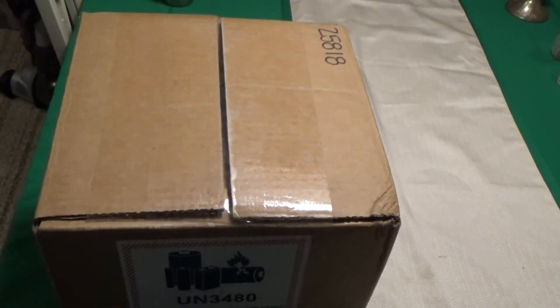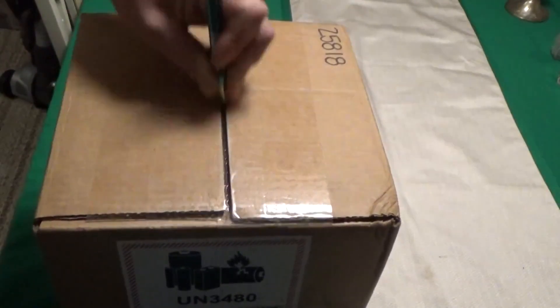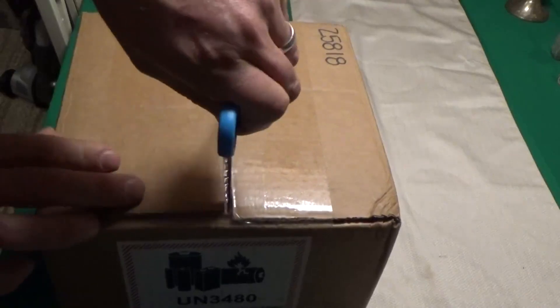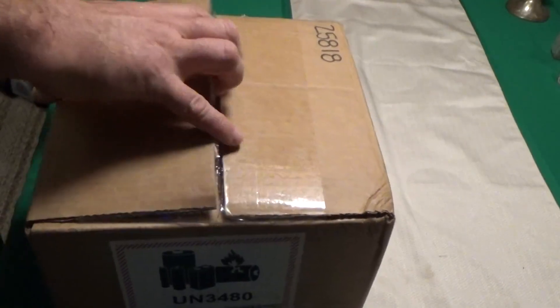Hey everybody, this is Troy from the Do-It-Yourself World Electronics. I've got a package in the mail. It's a much stronger tape than I expected — I thought I was just going to poke right through that with an ink pen. That's some serious tape. They weren't playing around on this pack.